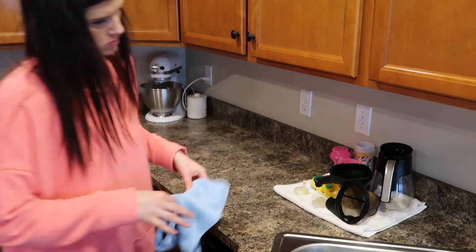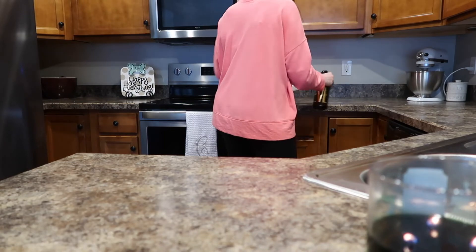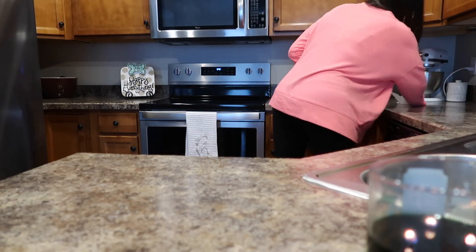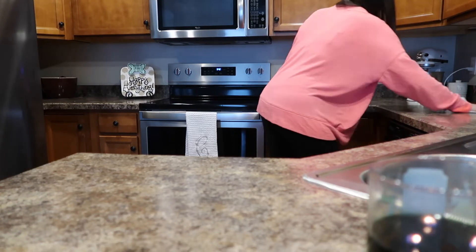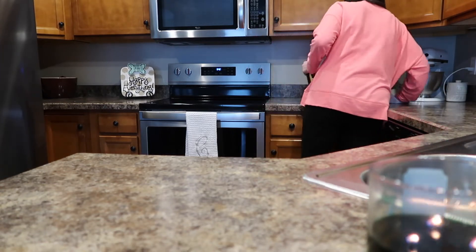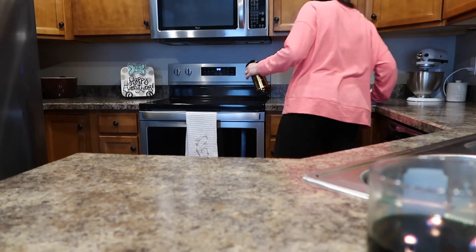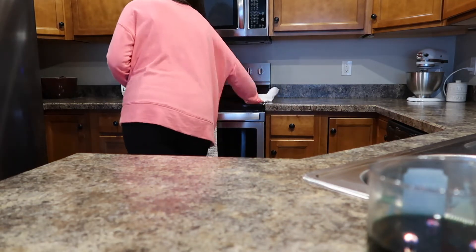I am also still using my Vanilla Bean Noel Bath and Body Works candle — it is almost completely gone so I need new recommendations. I don't like crazy scents; I like a good light, fresh, maybe a little citrusy scent. So drop below your favorite Bath and Body Works candle for spring and summer because I need to order some more ASAP.